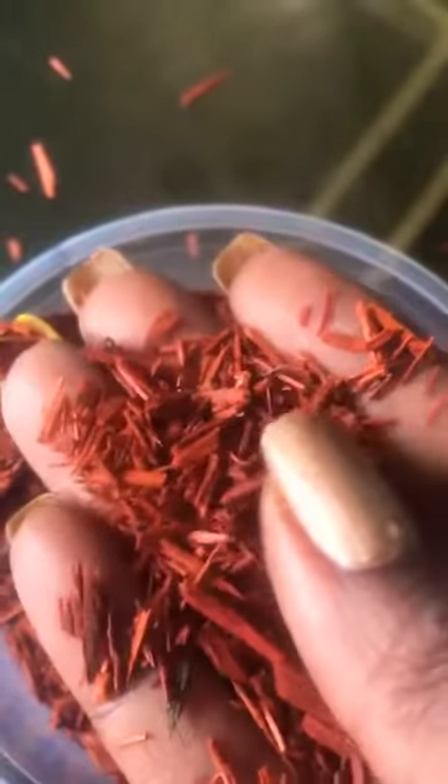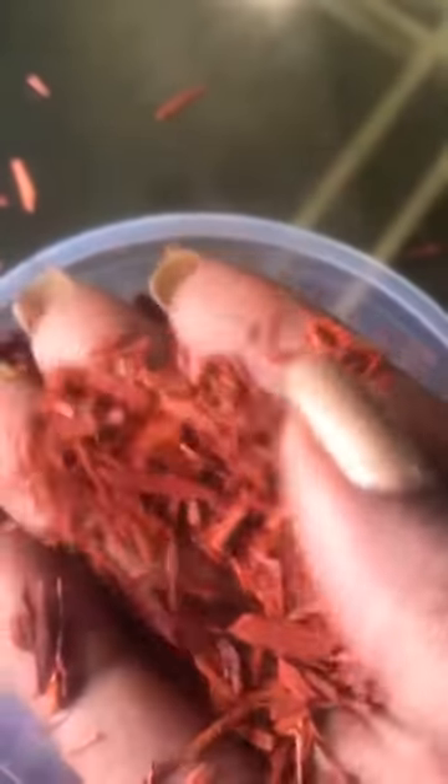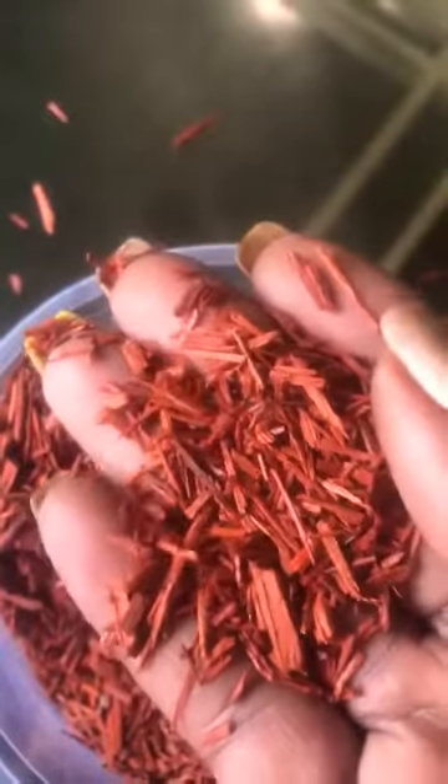You can get sandalwood in different forms — these beautiful red chips, big chunks, or in powder form. I like to burn this when I'm reading my cards or throwing obi. You can also put sandalwood chips in your mojo bags for good luck.